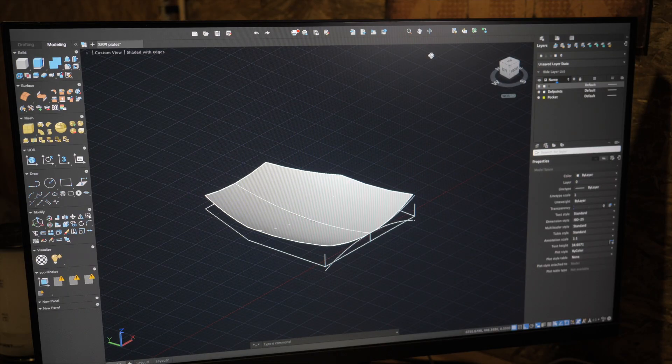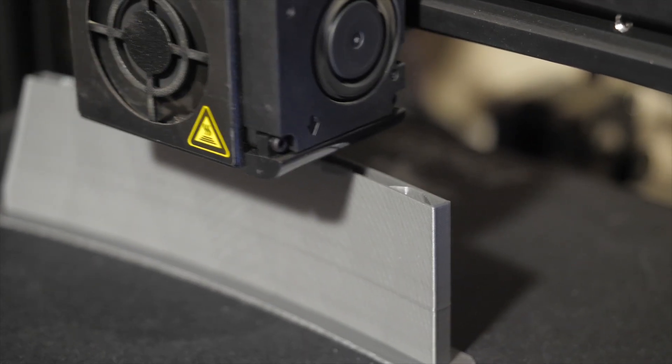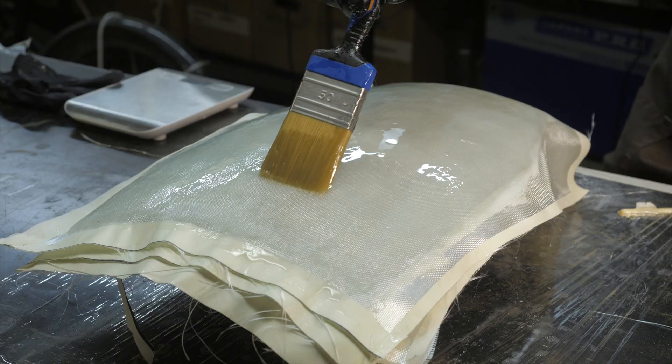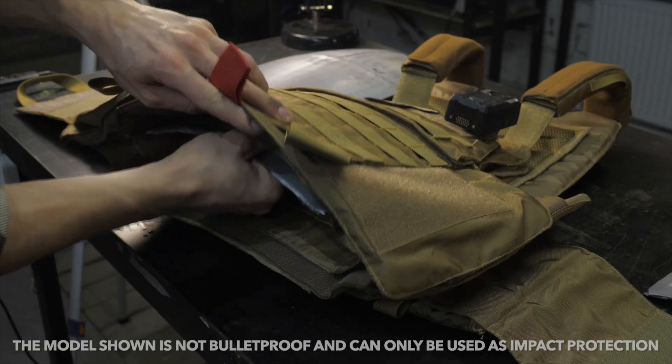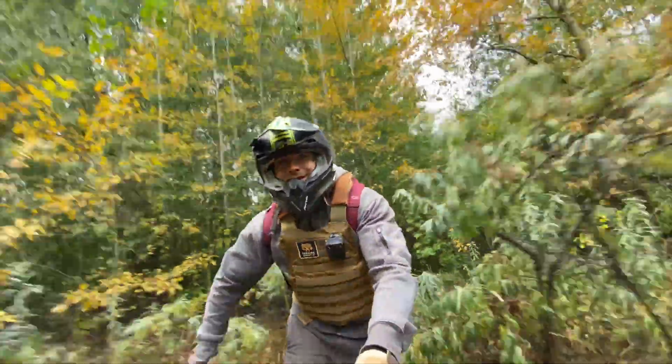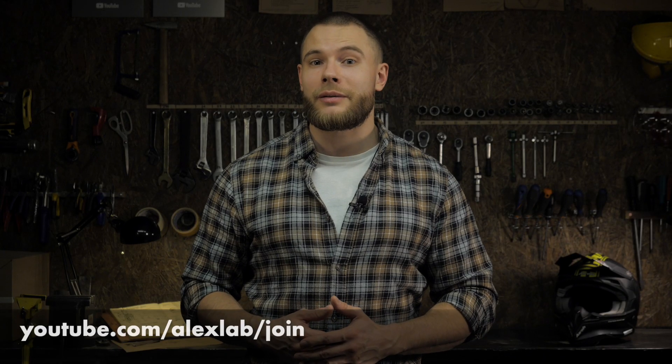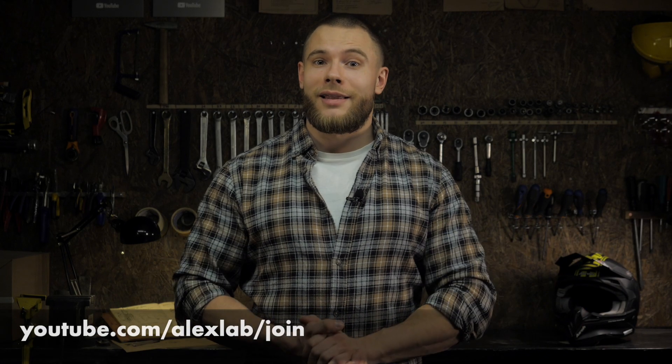I will show you how to model a part of a simple shape in AutoCAD, print its elements on a 3D printer, assemble and process the mold for laminating, and then use it to make light composite parts — by example, lightweight armor plates for protective motorcycle equipment. All books, PDF guides, drawings and 3D models are available for channel members, so let's begin.